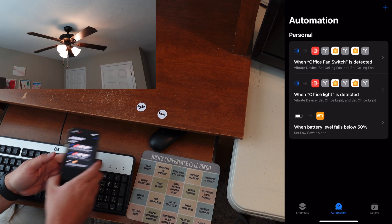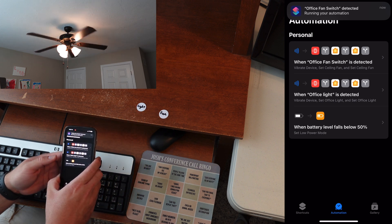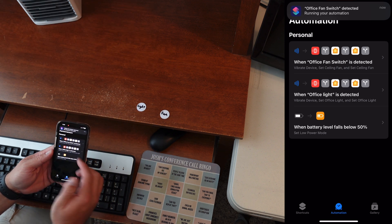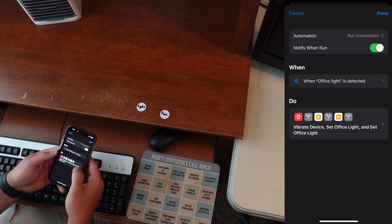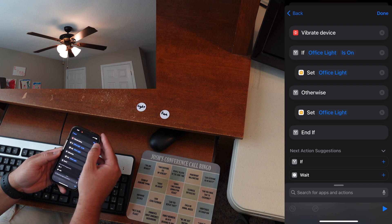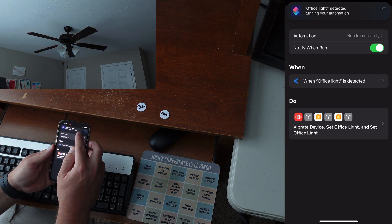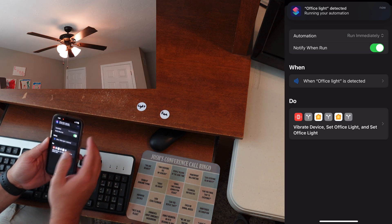I'll notify when run so you can see what happens. If I just tap it against the ceiling fan tag, you can see immediately it pops up and the ceiling fan is turned on. I can do it again and it turns off the ceiling fan. Same thing with the light — it checks if the light's on and turns it off, otherwise turns it on. It vibrates the device, which I usually prefer over a notification.